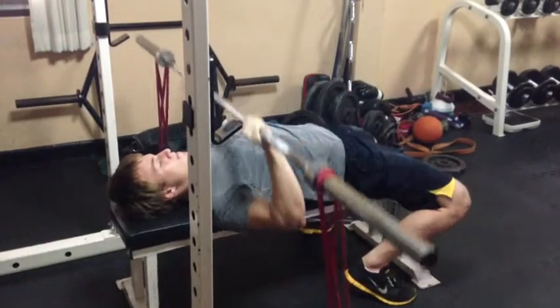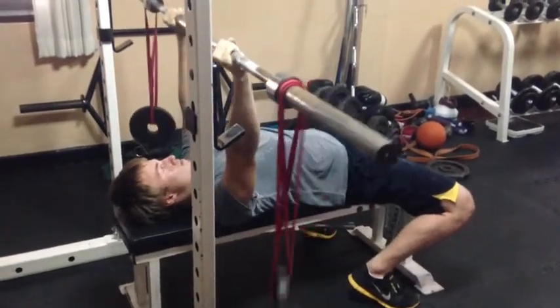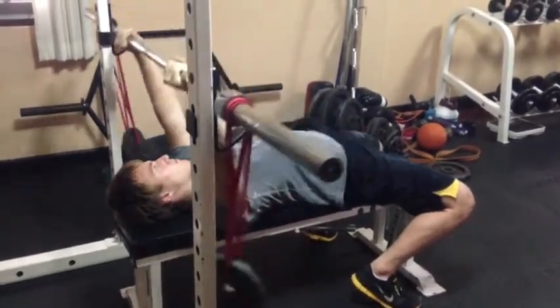So it's great if you have an injury but also if you just need to learn how to stay tight on the bench, which is what a lot of people need.